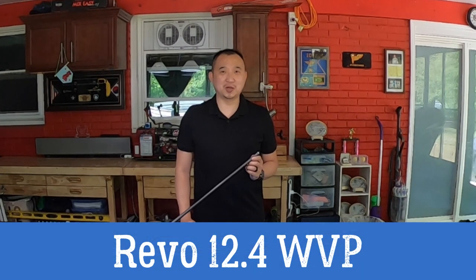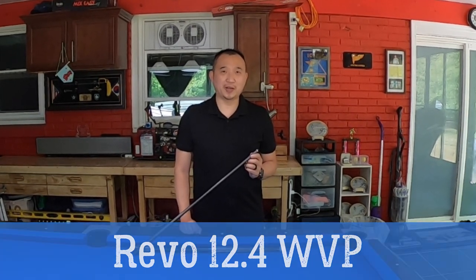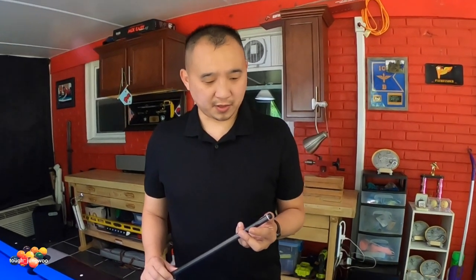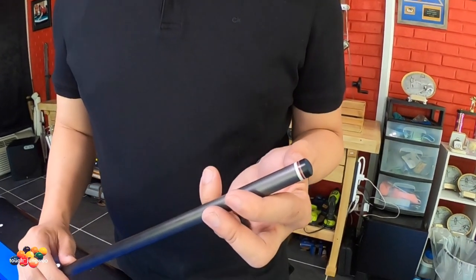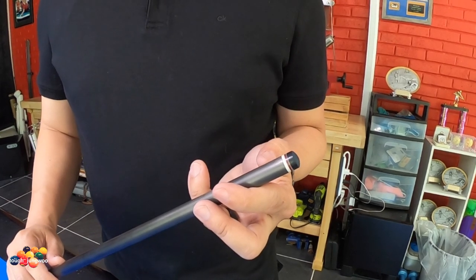What's going on YouTube? Today's video is a brief review on the Predator Revo 12.4 with the white bolt plate. I ordered the Revo 12.4 with the white bolt plate from Sabre and I want to know — is it really worth it? This white bolt plate is very slim and I want to know if you're able to see it in the shooting position.